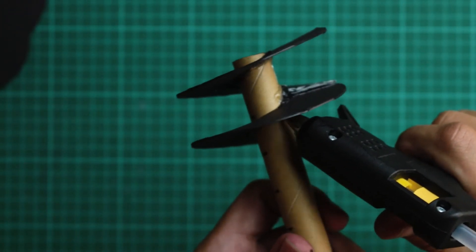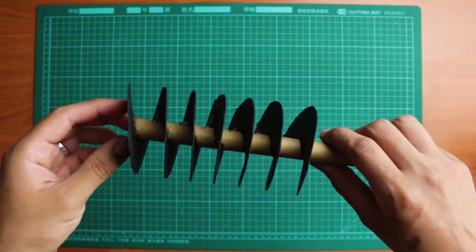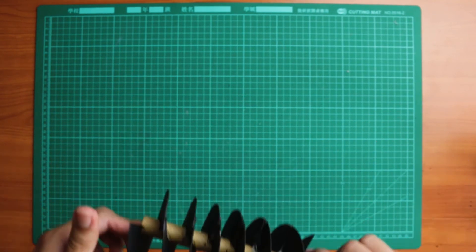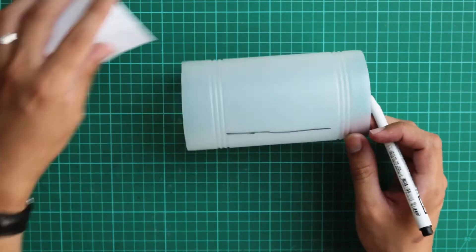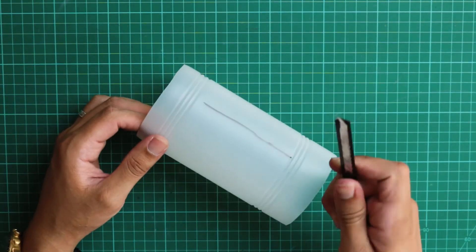Now our screw is coming together. Continue this process until you've gotten enough threads — for me, I only needed seven. This part is optional: since my plastic bottle is opaque, I'd like to cut out a window so we can better see what's happening inside. I'm going to mark and carefully cut out a section of the bottle.